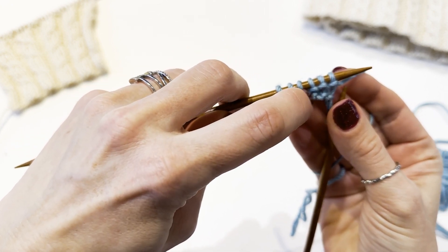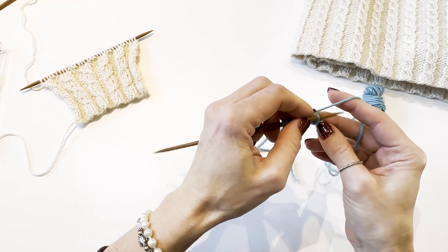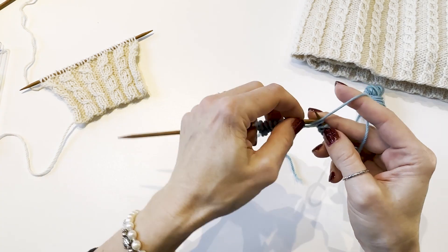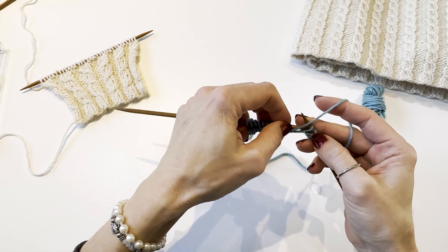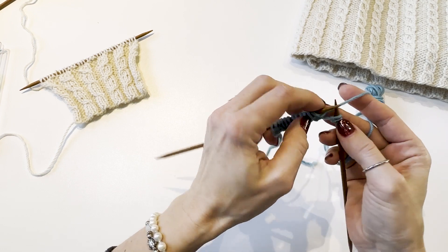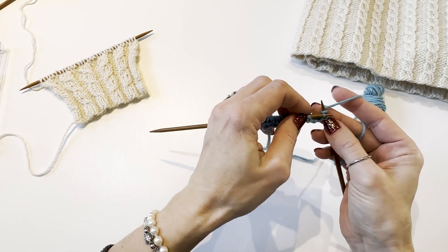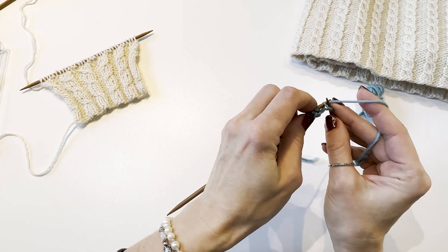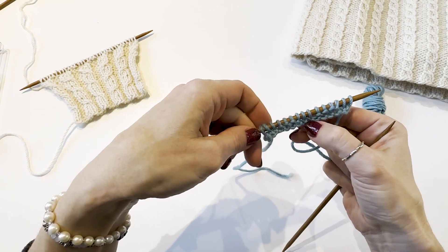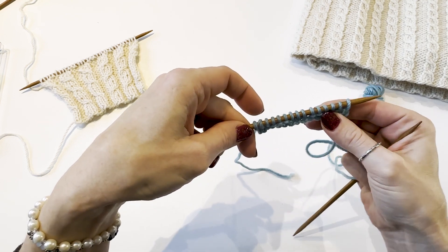Next we have to knit three stitches, then purl three. Continue alternating knit three and purl three to complete the first row. We have completed our first row. Even though one row does not look like much, we can clearly see the V-shaped stitches created by knit stitches and bumps created by purl stitches.